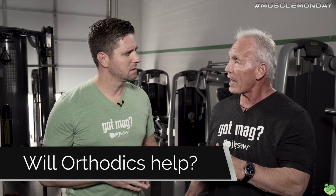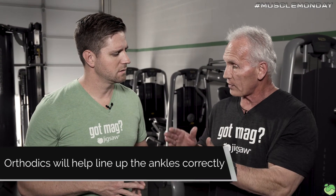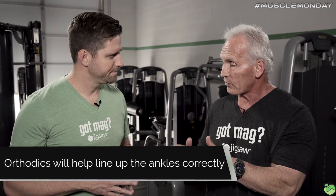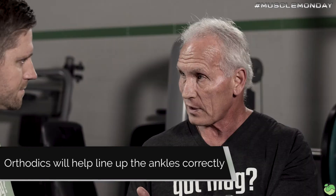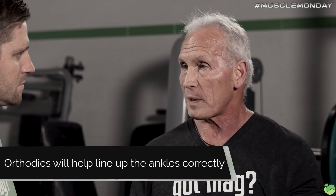Orthotics will help to reset the ankle itself in the sense that it lines it up. If the person has flat feet, they're going to put an orthotic in that lifts the arch. Most people with high arches don't really need inserts or orthotics in their shoes, but if they have flat feet they do, to help lift the arch and straighten the ankle out — otherwise there's more ankle stress. So whether you're supinating or pronating, give these corrective exercises a shot and see if that resets the muscles and lessens the pain.